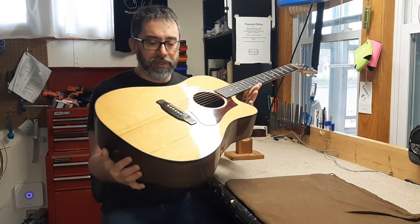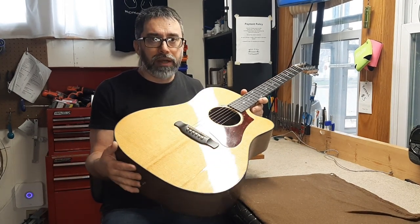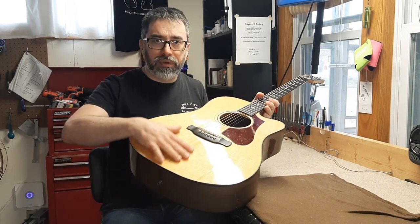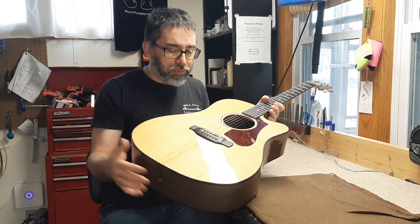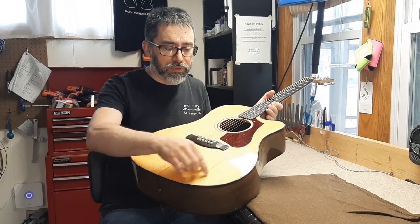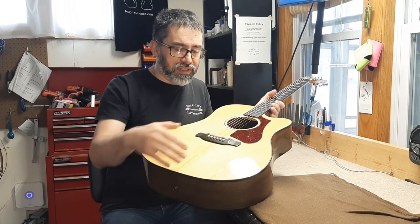A couple of final comments about this. Being that this is a transparent finish, there really is no way to hide that the repair was done. If this were an opaque black or some other solid color, I could spray color over it and you wouldn't see it. But I went through and tried to match the wood as best I can to get a nice fit so we don't have any problems with the lacquer wanting to sink down into the seams.